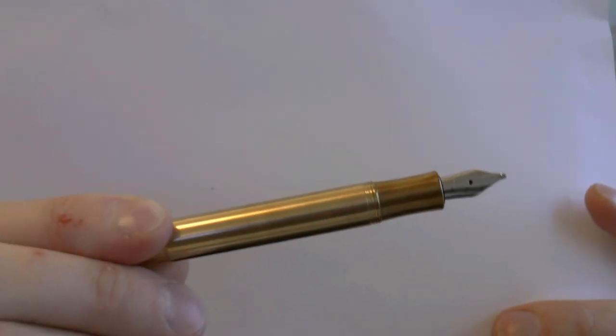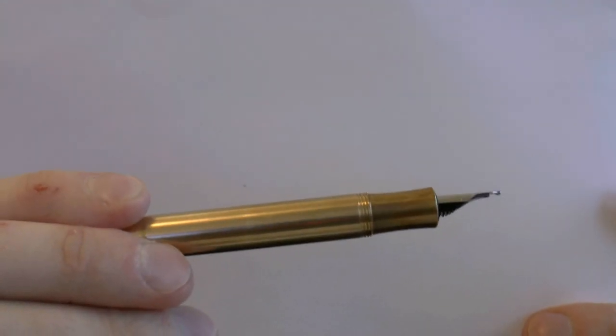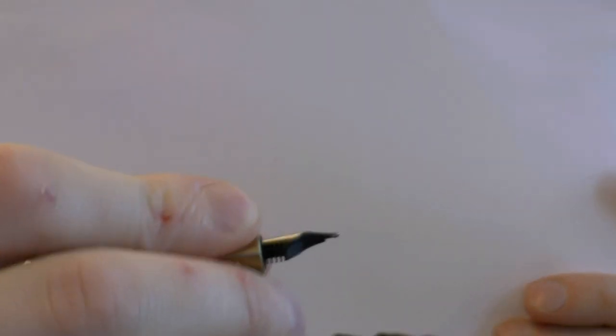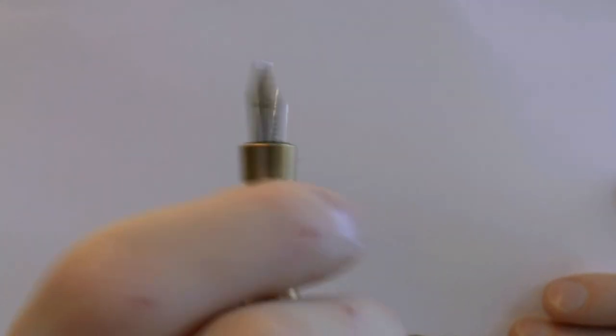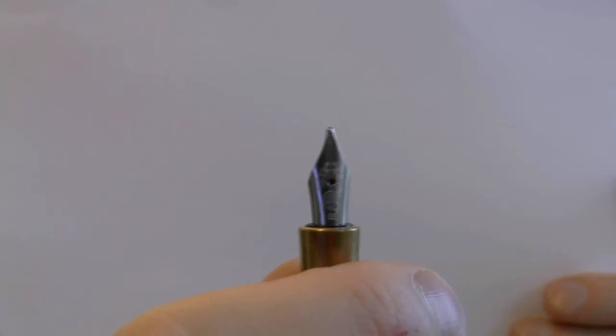Here we have the pen — the nib and the section. I find these sections to be quite comfortable, very simple. This is metal threads. They are a bit sharp, but when I hold it there is enough section to hold onto, and it's so pleasant to hold that I have no issues with the sharp threads. The nib is the double broad — I'll come back to that. The nice thing about Kaweco nibs is that you can get them from extra fine to fine, medium, broad, double broad. The nib units are not that expensive, relatively speaking, and they are interchangeable. So you can easily make an entire lineup from extra fine to double broad and just play around with it.